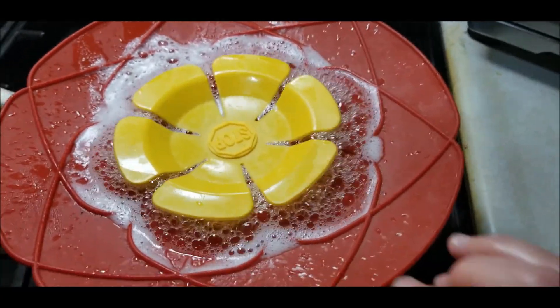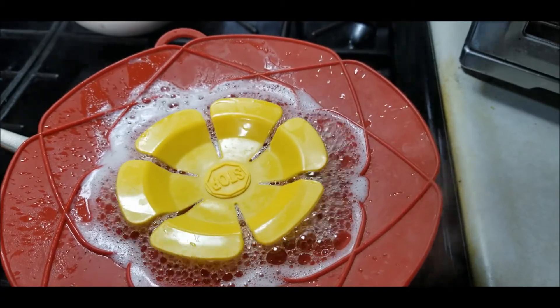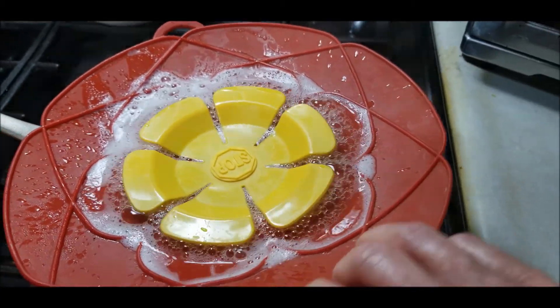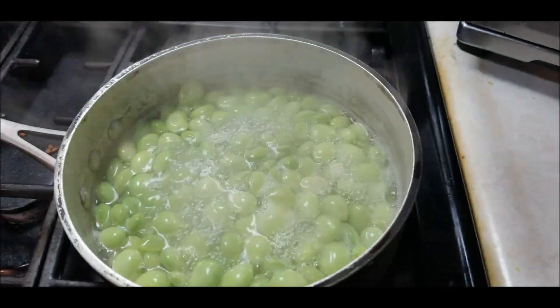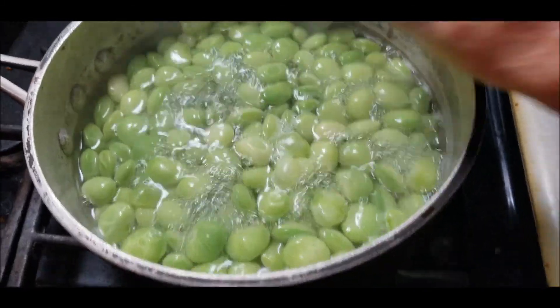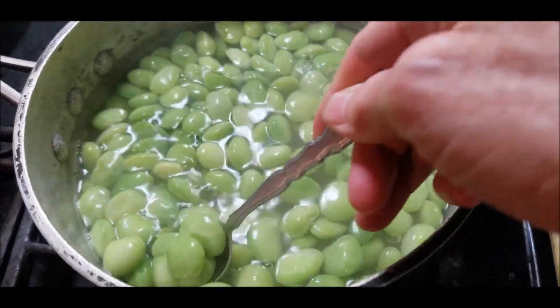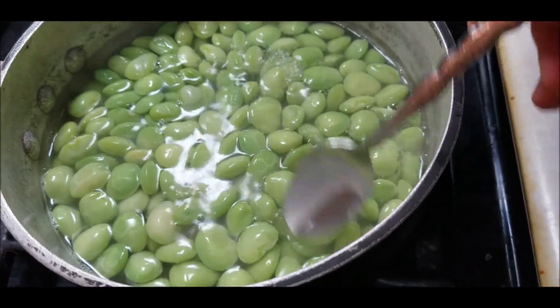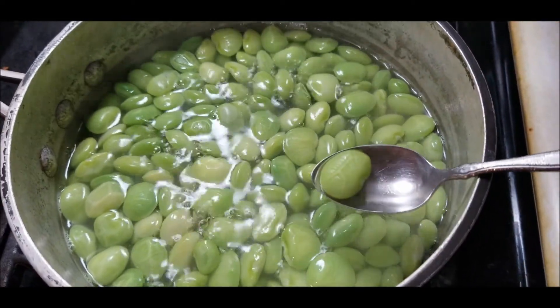The thing I forgot about lima beans is they foam like mad and want to boil over — even with my nifty device that works great for pasta. For lima beans, not so much, not perfect. Without a lid it completely boiled over. I think I've had them in here for about five minutes. It doesn't feel like that's quite enough yet. I've got them in some salted water.